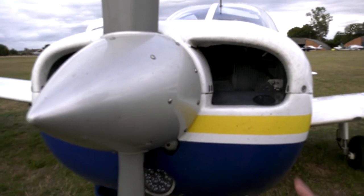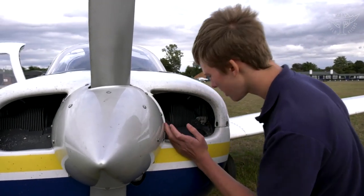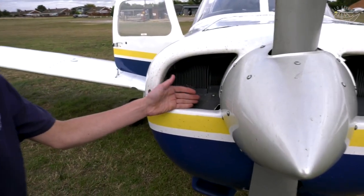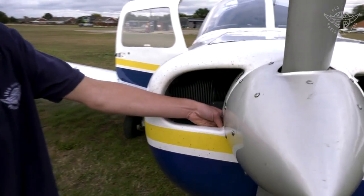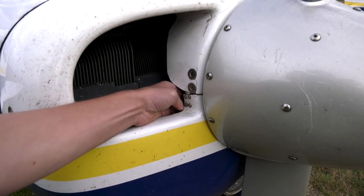Now check the engine condition. Look inside to make sure no animals or birds have made nests in there — nothing here, nothing down here, nothing over here. Put your hand down inside and check the alternator drive belt — you should be able to feel it, and I can feel it right there.